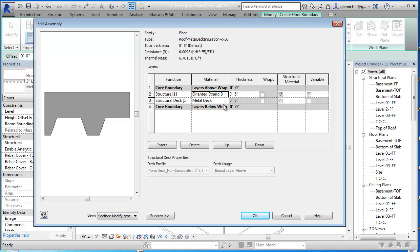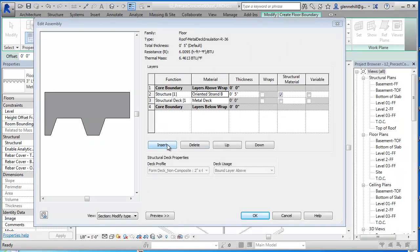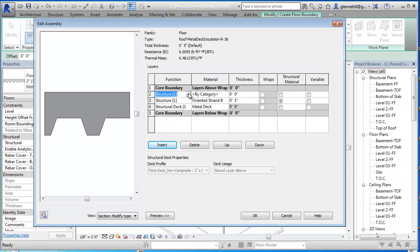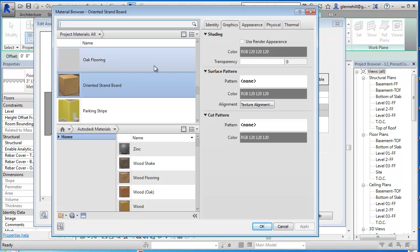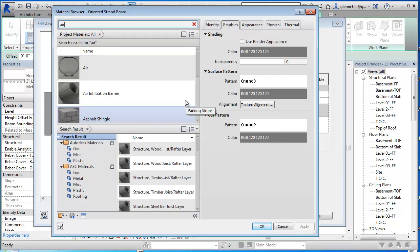The next thing we're going to do is add an air control layer right there. So we're going to say Insert, and this is not going to be structural - this is actually going to be a membrane layer. And here we're going to go pick Air Infiltration Barrier. That'll do it. That looks good.